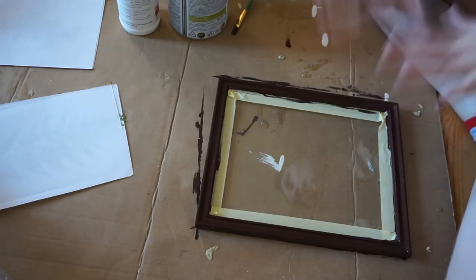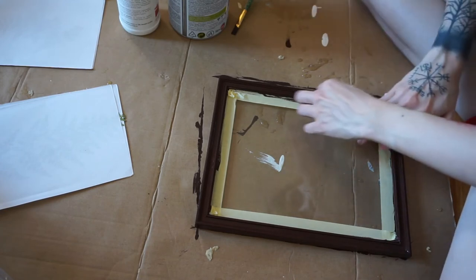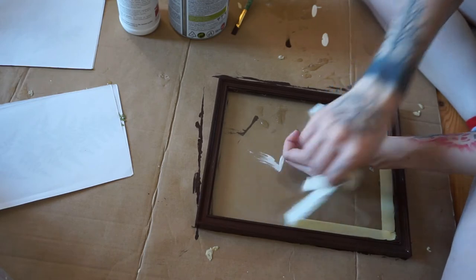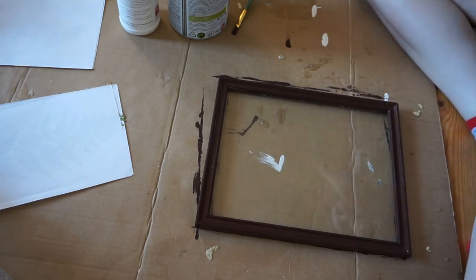All right, we have our frame painted. I think I can peel this off. I'm actually really glad I tested the color beforehand before I paint the furniture — it's really nice and easy to work with. I really like it.